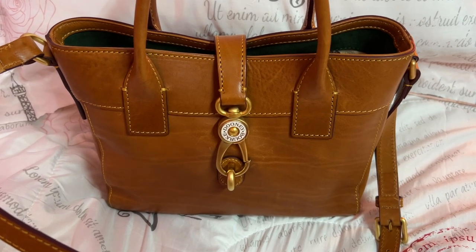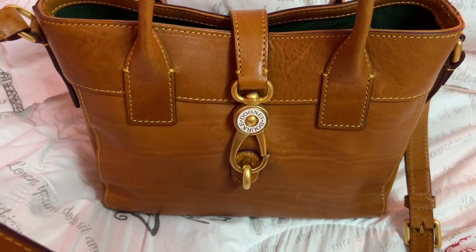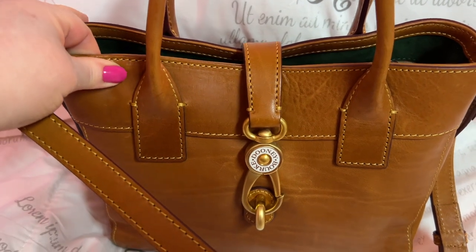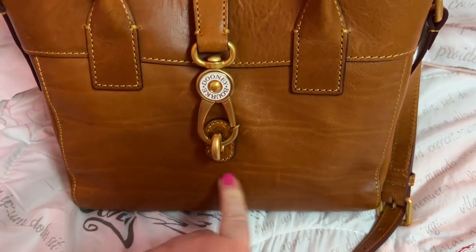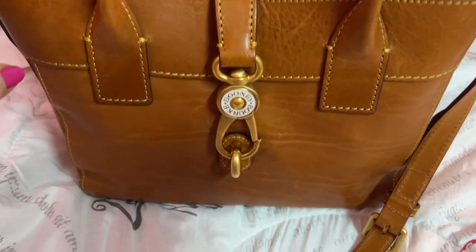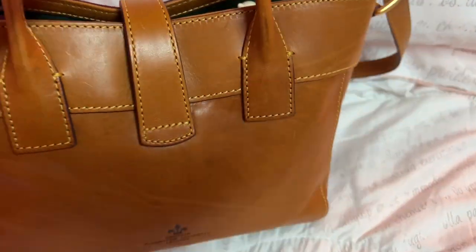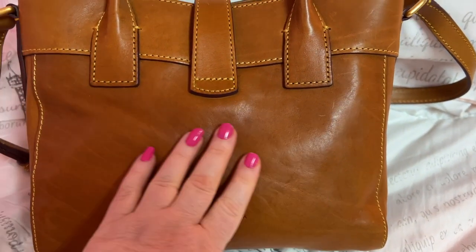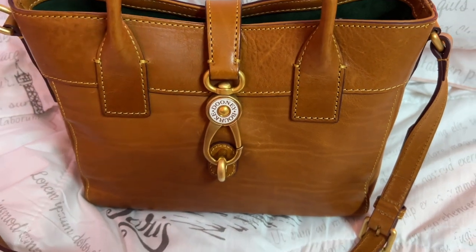Hey y'all, welcome back to my channel. Here we have the Amelie Taupe by Dooney & Bourke. If y'all remember, I had put on my community tab asking was it normal for florentine leather to have these marks, because I wasn't sure. I've had some florentine bags that have had some marks, but not these type of marks. You'll see them on the back — she has a lot of stretch marks.